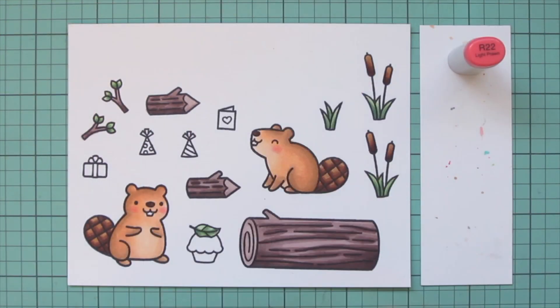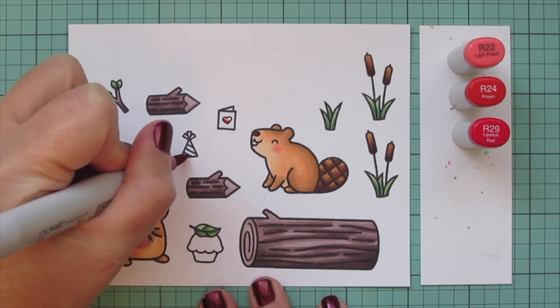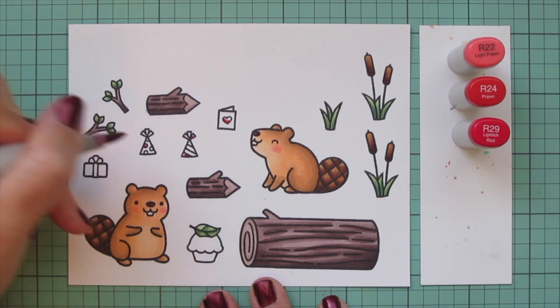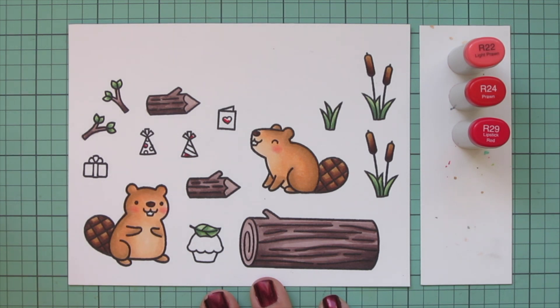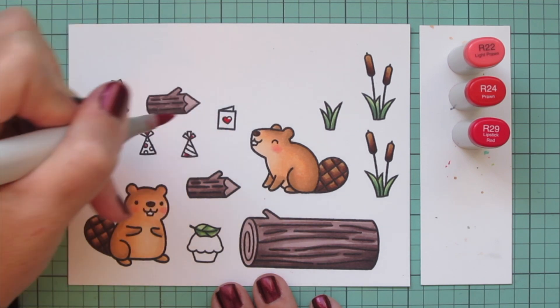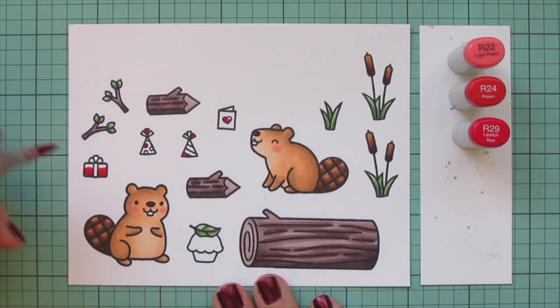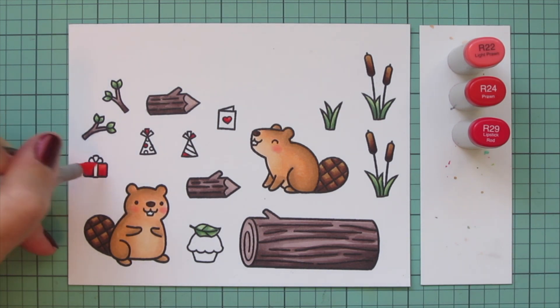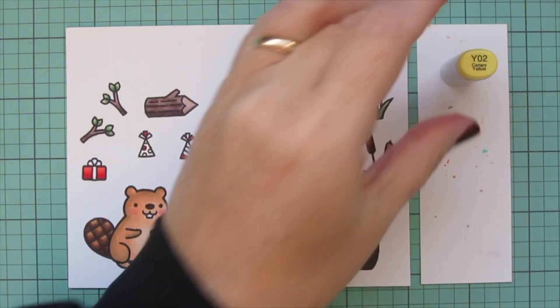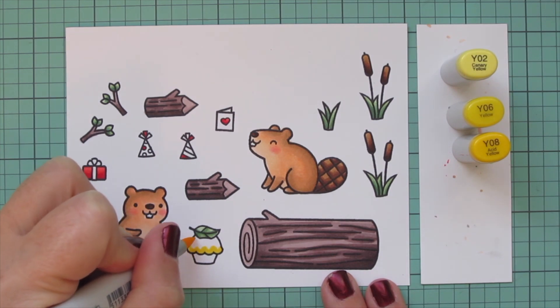I thought the leaf on the cupcake was appropriate for beavers. Now I'm moving on to some red tones using R22, R24, and R29. I'll do the heart on the little card — it's a blank card but you can stamp small images on it — I chose the little heart. I'm also doing some stripes and dots on the two party hats and the red gift wrapping on the little present, starting with R29 at the bottom, blending up with R24, and filling in with R22.